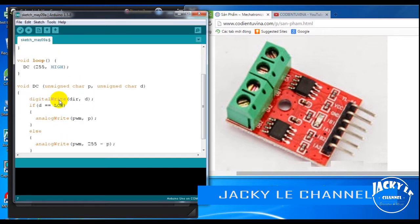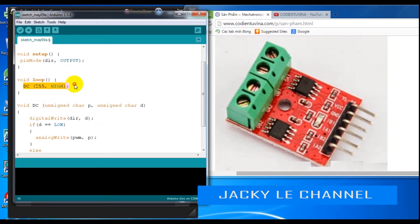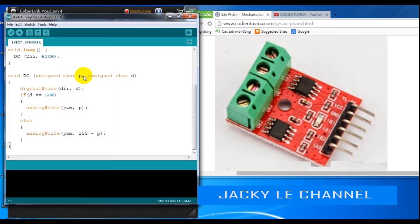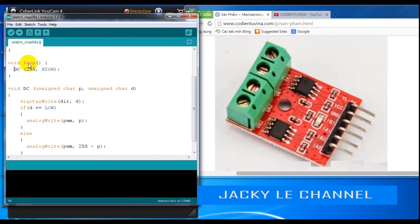We then write a function to control the motor, including a speed variable and a variable to reverse motor direction. If the direction variable is at a high level, we set the PWM pin to a low level so the motor can work. We subtract 255 from variable P to calculate the appropriate PWM value.